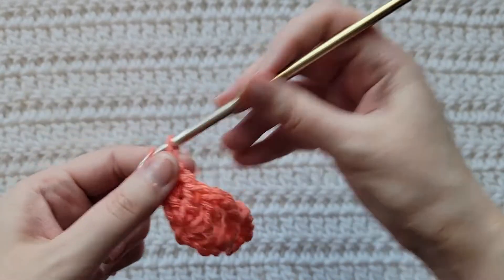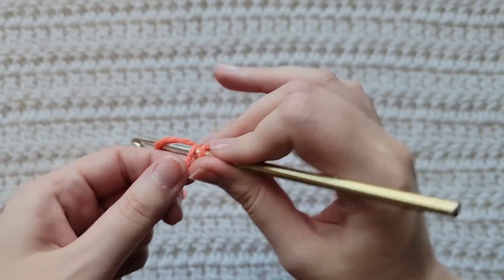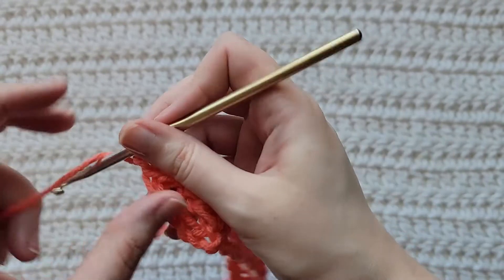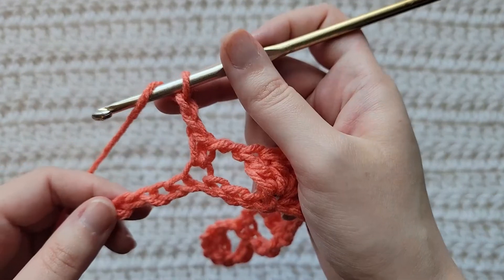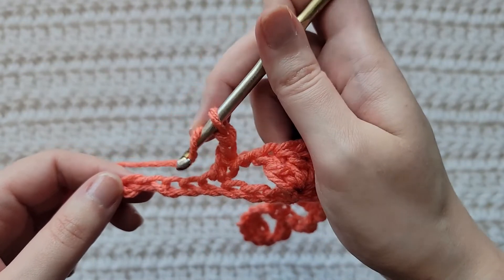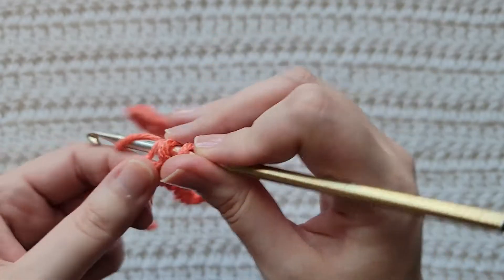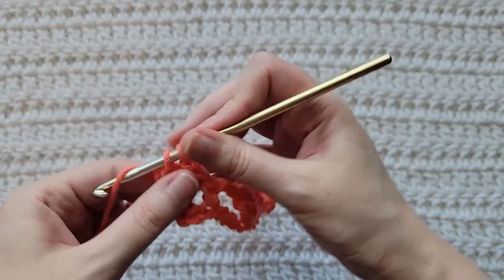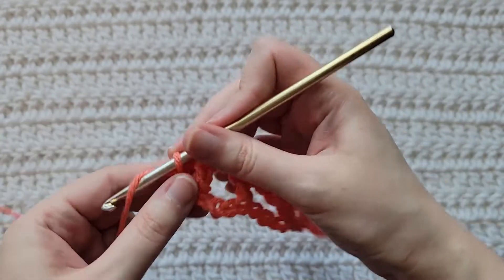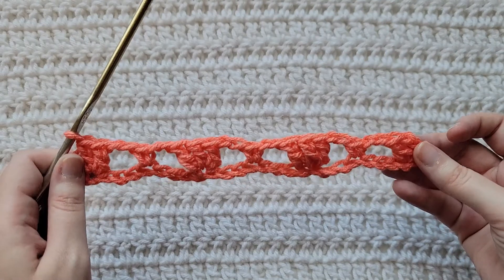Make two chains, skip three chains, into the next chain make a single crochet by itself, chain two. When you get to the end of your row you should have four chains left. You're going to skip three chains, into the last chain you're going to make two double crochet together. And that's how row one is looking.